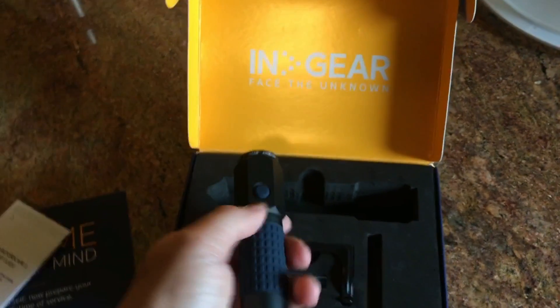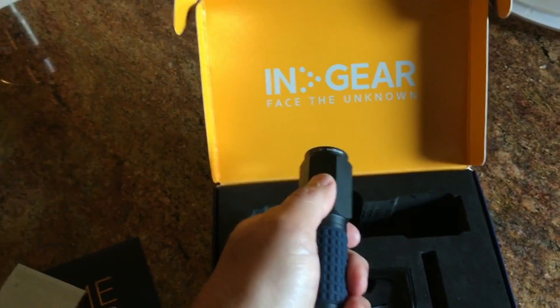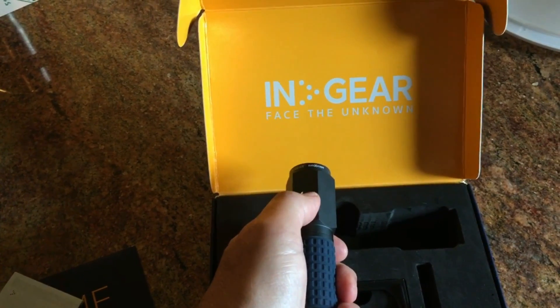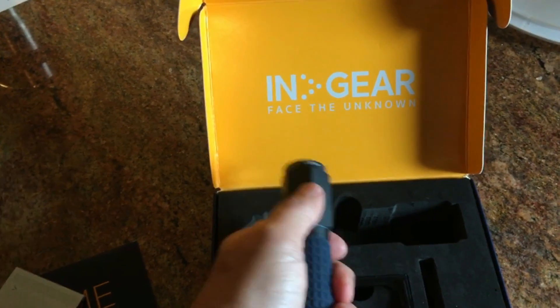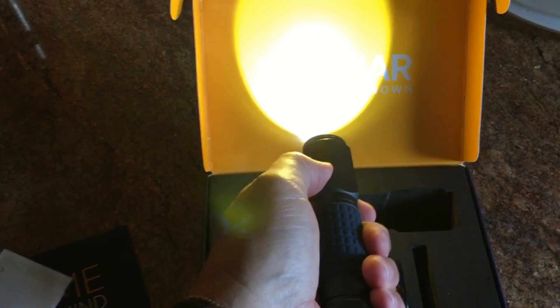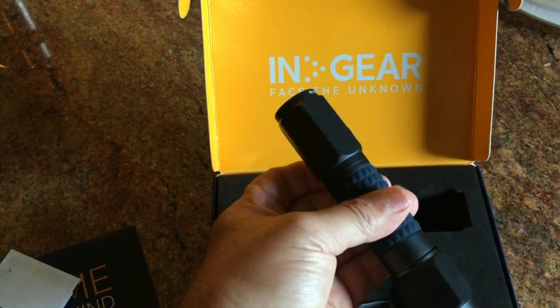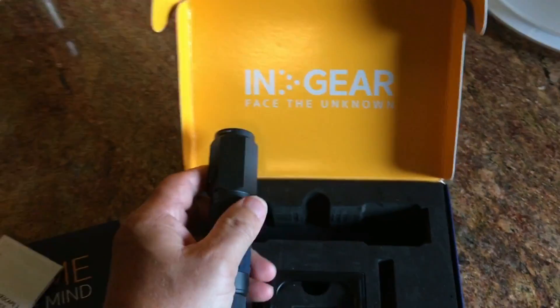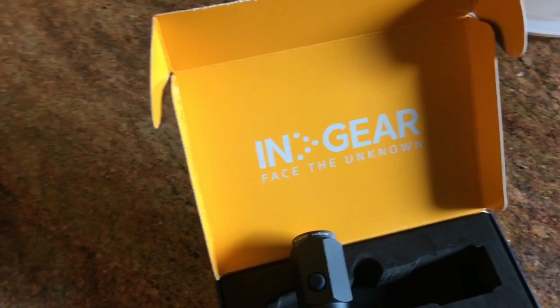Now at any point you don't have to run all the way through the modes to turn it off, like some flashlights where you have to go through three or four more steps. For this one, you just hold it down for about a second and it turns off. I like that feature.